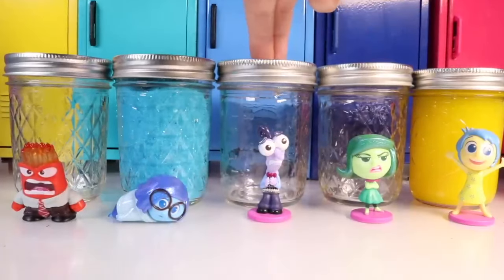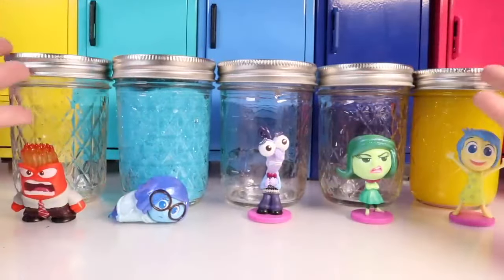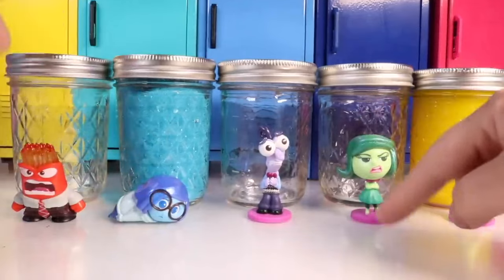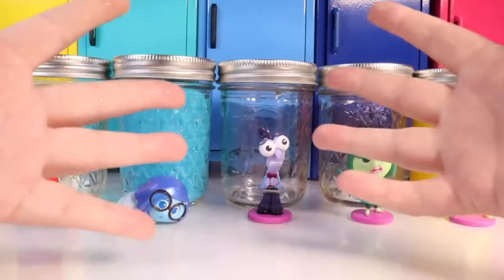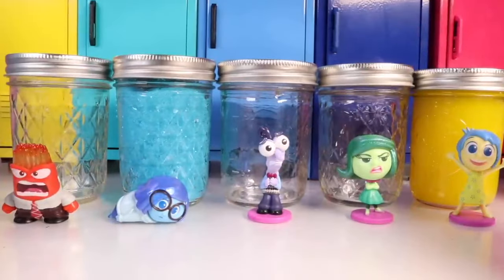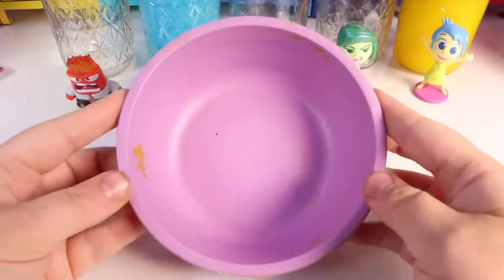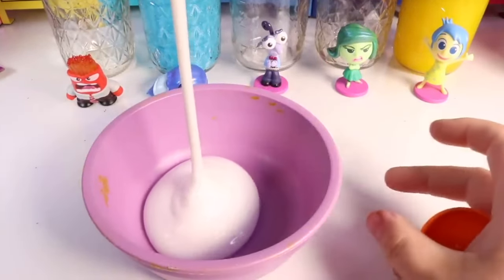Welcome back to Nat and Essie! Riley is getting ready for summer camp and all of the emotions have to practice making slime. We have two slimes already made; we just need to make one that matches fear, one that matches anger, and one that matches disgust. The minimum amount of ingredients you need to make slime is two: the glue and an activator. We're going to start with fear and make a light purple slime.